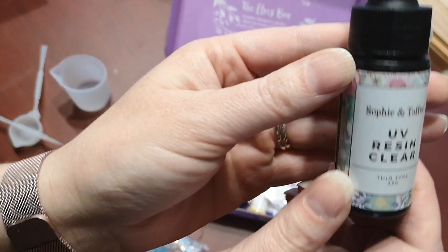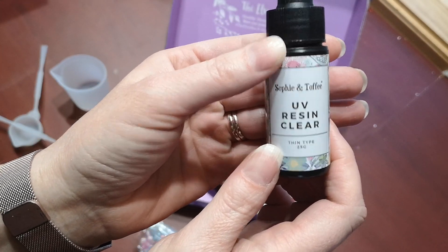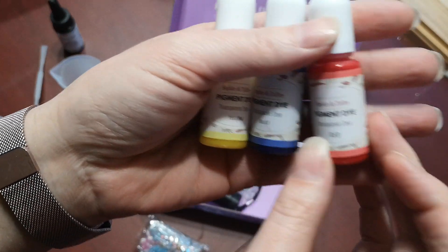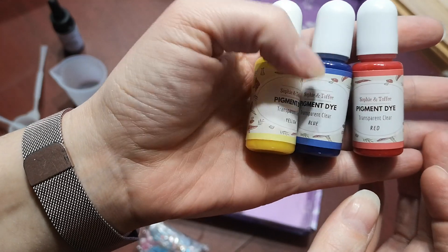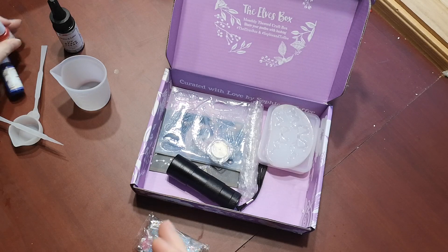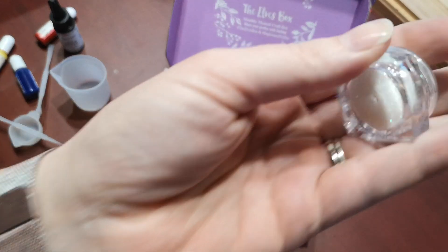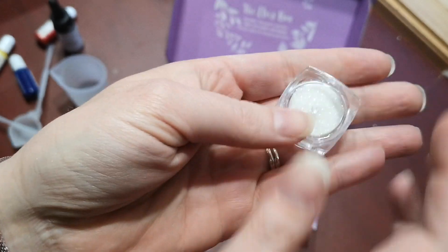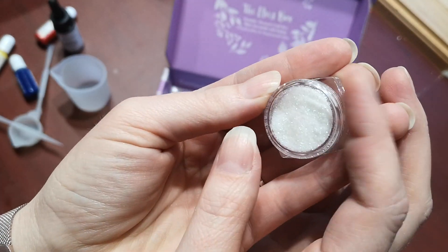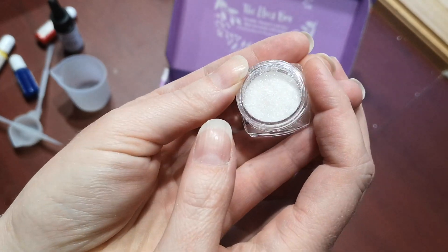It came with 25 grams of UV resin, clear. It came with three colors of pigment dye — red, yellow and blue — which is perfect because they're the primaries and you can mix pretty well anything from that. It came with some really ultra-fying glitter. It's probably not going to show up on the camera, but it's super sparkly.